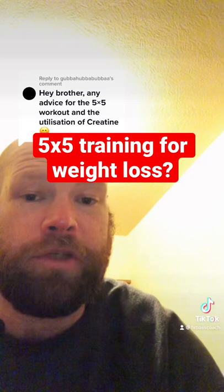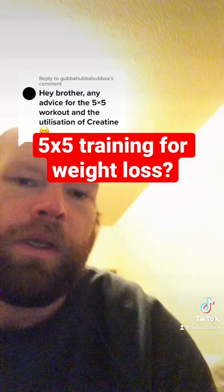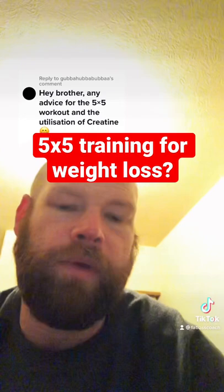Especially if you're in a caloric deficit trying to lose weight at the same time. So you might think about alternating a protocol like this with a hypertrophy-focused protocol — so eight to 12 weeks on one, six weeks on another, something like that.